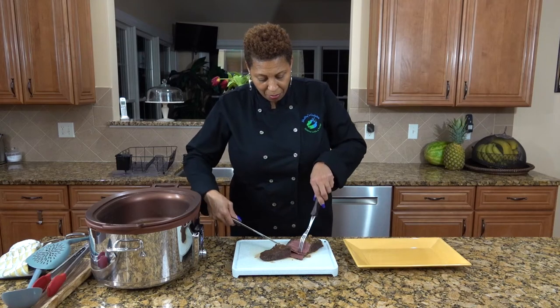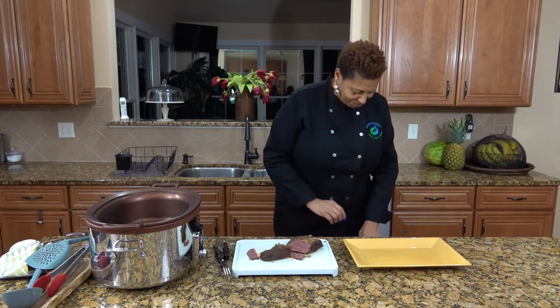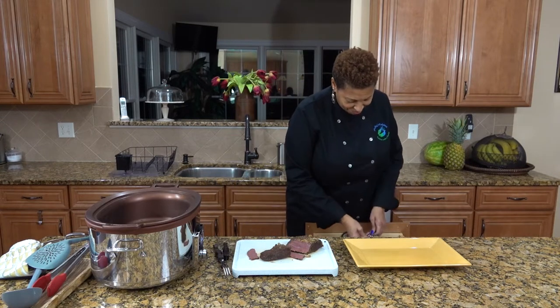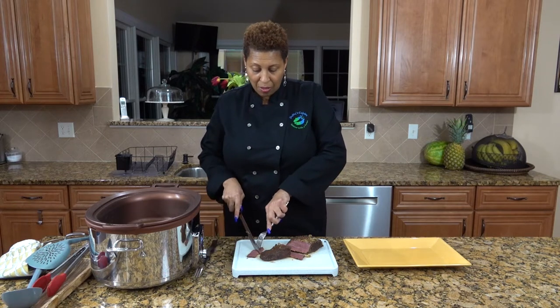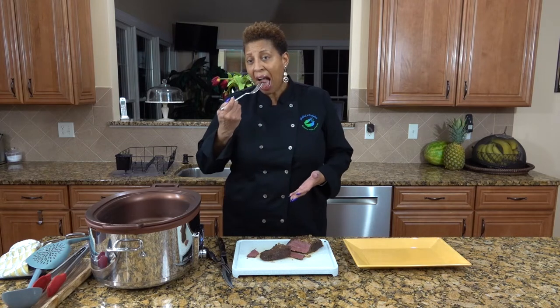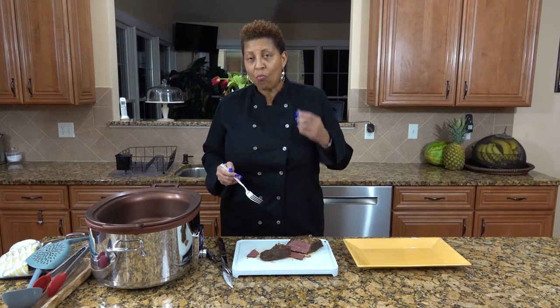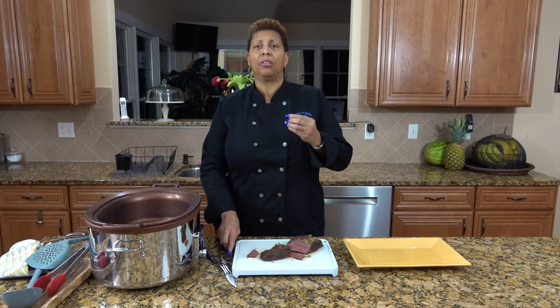Now I have to taste it. Beautiful color on the corned beef. Very juicy, very soft, very moist, and absolutely delicious.